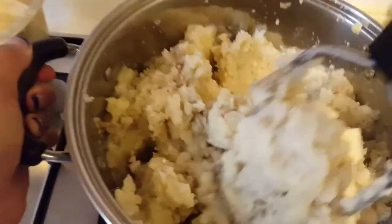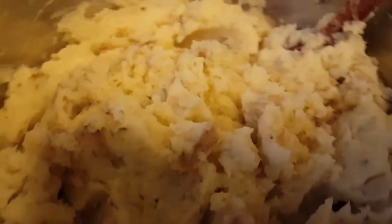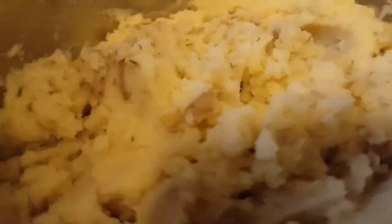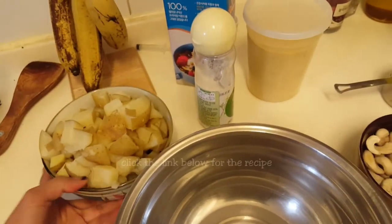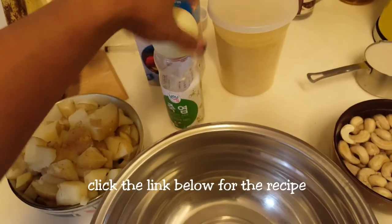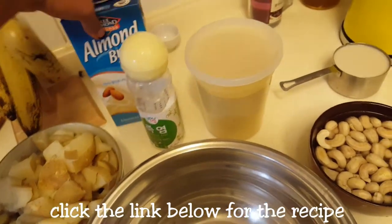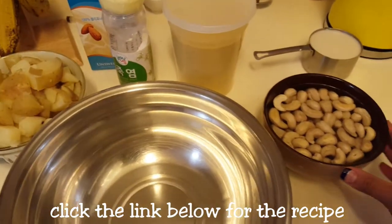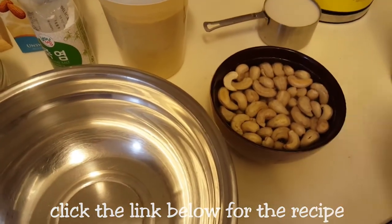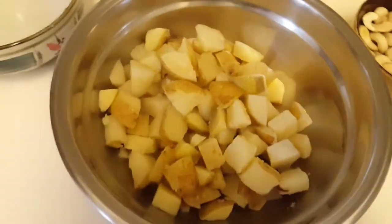For your country gravy you're going to need cooked potatoes, some salt, nutritional yeast, about a cup of almond milk, soaked cashews, and lastly basil. Today I'll be using my hand blender.